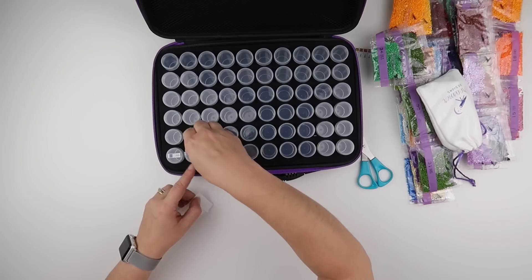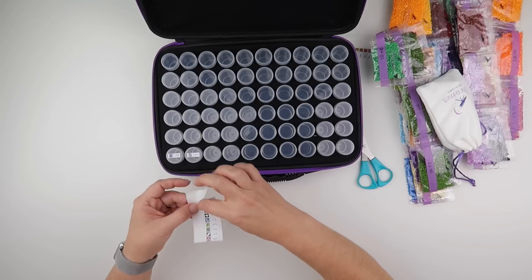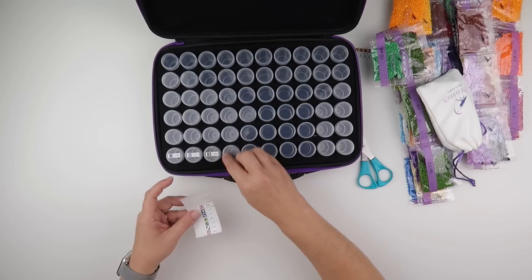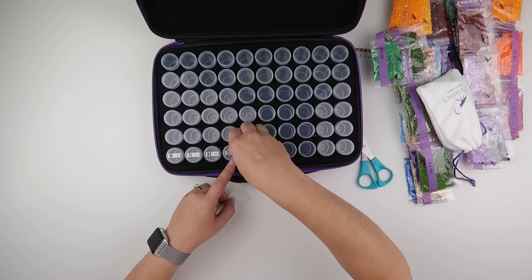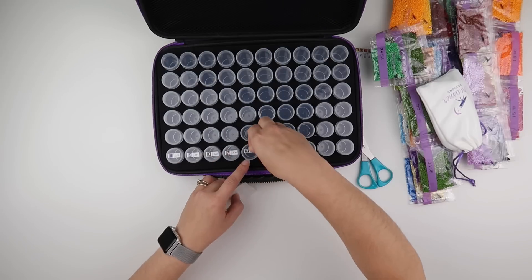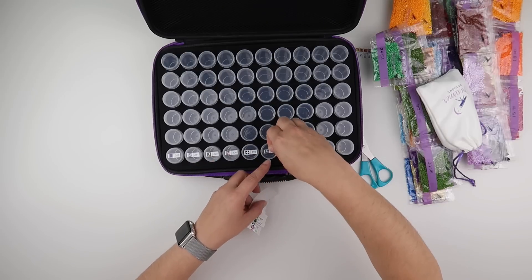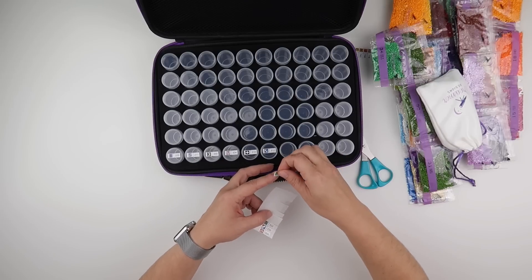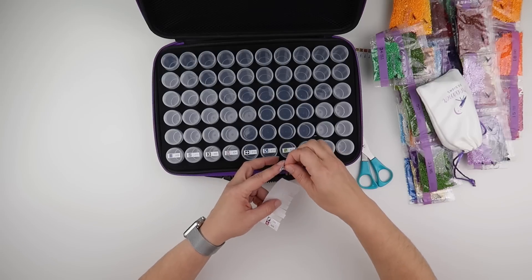It really is completely up to you. It's quite nice that these stickers feel like they've been laminated a little bit — they've got a glossy feel rather than a paper feel. Some of my cutting isn't the best, but it's definitely enough to still see the symbol and the DMC number, which is what we need.